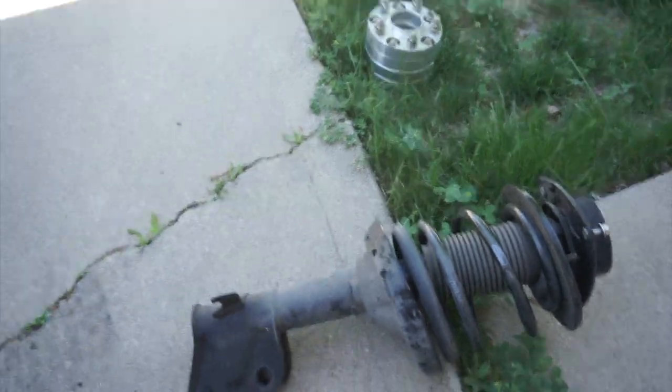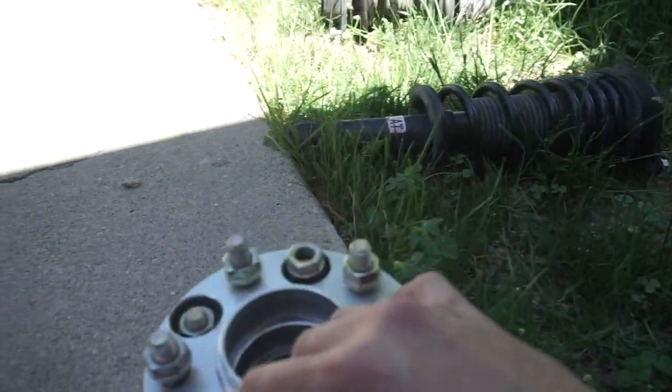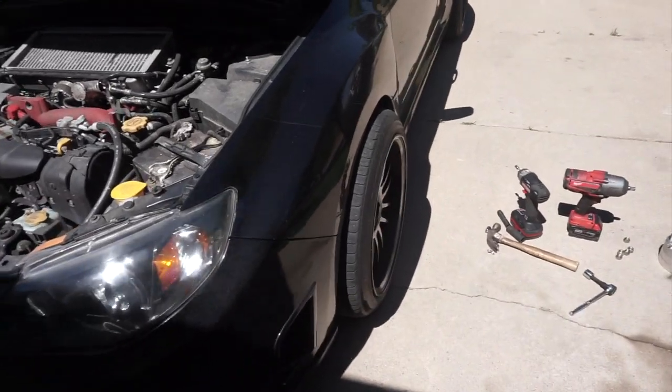We're also going to try and put some wheel spacers to see if we can make the car look wider, so stick around and we'll see how this turns out.